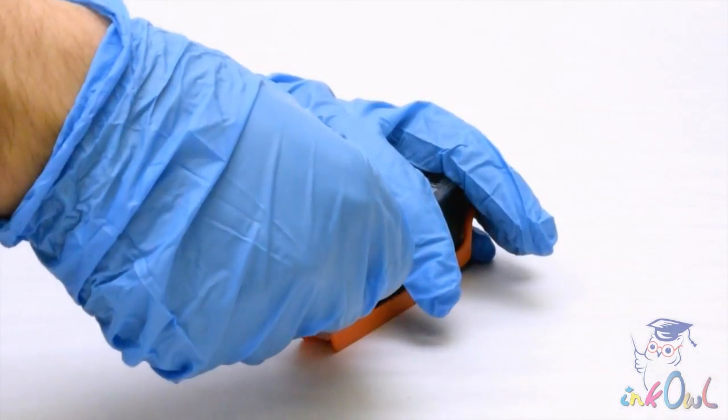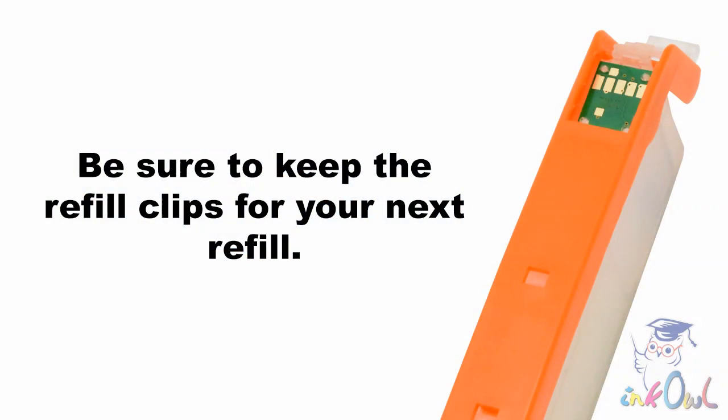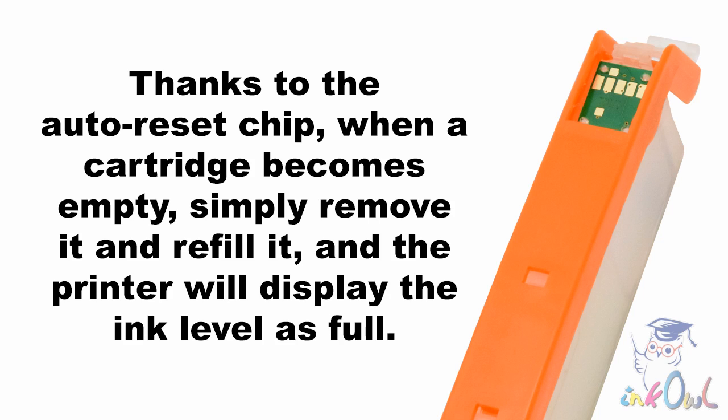Step 3: Put the ink plug back into place and remove the refill clip for installation. Be sure to keep the refill clips for your next refill. Thanks to the auto reset chip, when a cartridge becomes empty, simply remove it and refill it, and the printer will display the ink level as full.